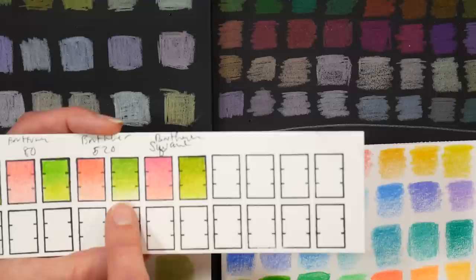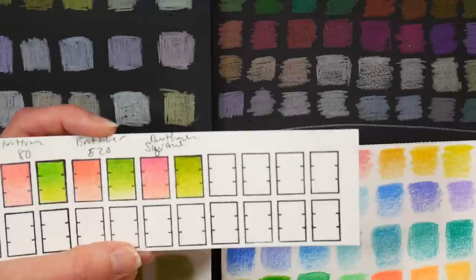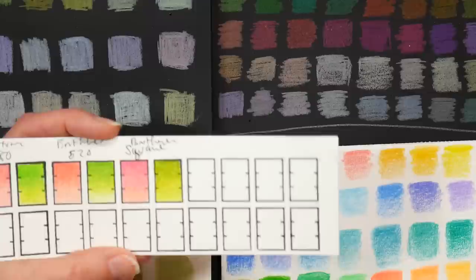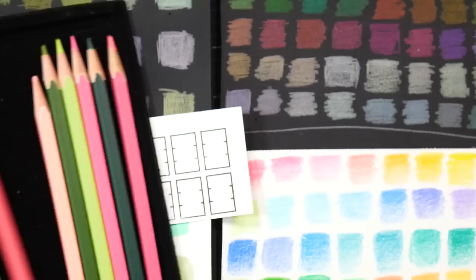The Brutfuner 520 felt pretty similar to the 80s in blending. The macaron pencils were creamier and softer, probably because they have more white added. The softest of all are the Brutfuner squares. Even so, the other ranges blended nearly as well as the squares — though the squares are a little softer and generally blend slightly better. Here's what they look like side by side: these are from the 520 set.